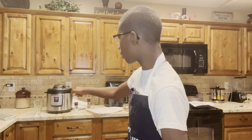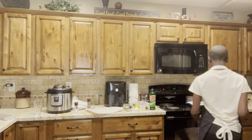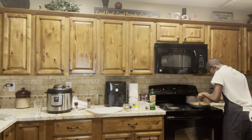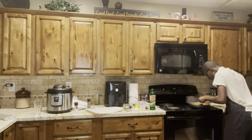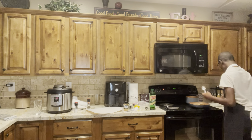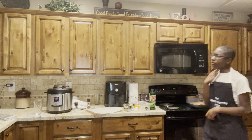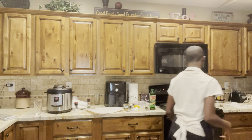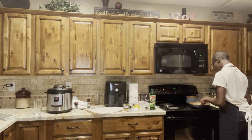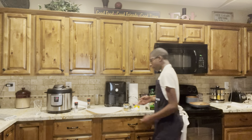Then I'll pop it in the air fryer for like eight to ten minutes, take it out, and it'll be crispy. Eight more minutes for the corn, guys. Just one more minute in the skillet and then I'll put it in the air fryer. The corn is going to be amazing — after I put butter on top and Tajín on it, it'll taste amazing.